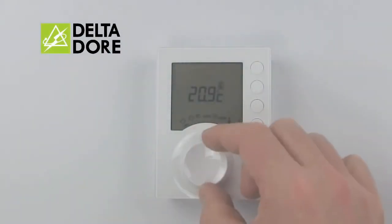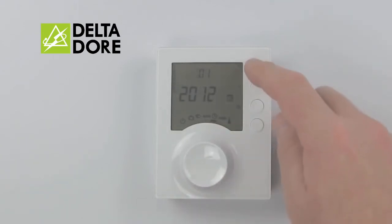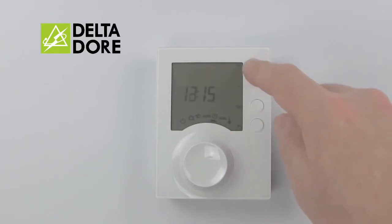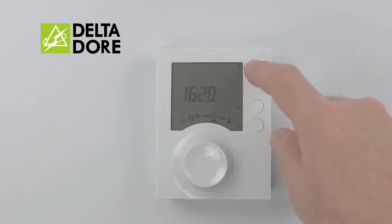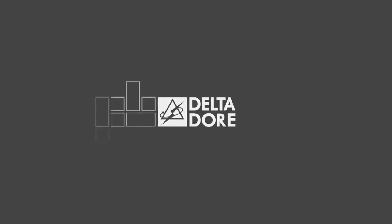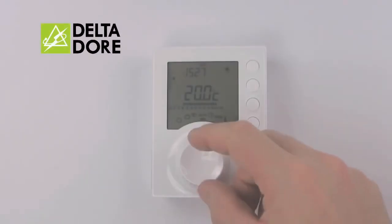The menu for setting the time is indicated by a clock. To adjust the settings, simply use plus, minus, and OK. We set first the day, then the month, then the year. Afterwards we move on to the time setting. To set the program, turn the wheel to the program menu.